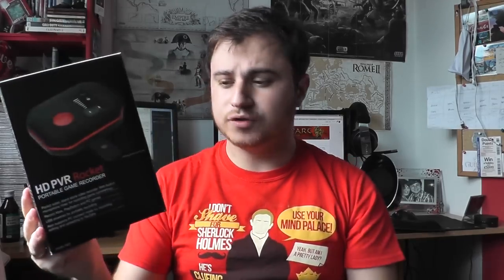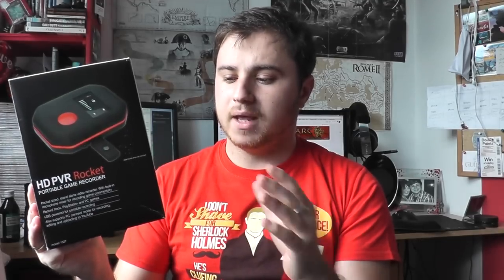I'll talk about the pros and cons of this device later on. It works with PlayStation 4 and Xbox One. I'm a PC gamer and that's what I'll be showing the setup for in this review, but it does have a note on the box saying it will not work or record video from any HDMI source that has HDCP copy protection on it.